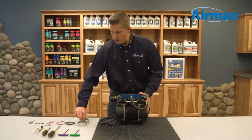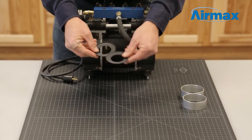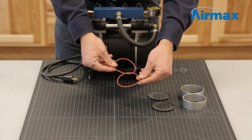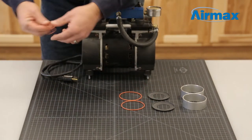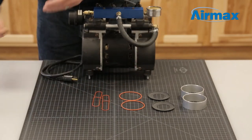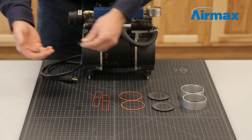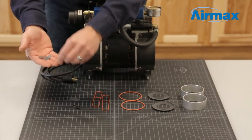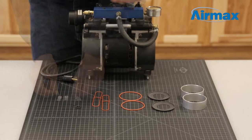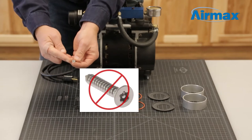Included with this kit are two cylinder sleeves, two piston cups, two cylinder o-rings, two head o-rings, four tube o-rings, and four leaf valves — two of them are bent. Also, eight screws are included with this kit, but the four with the Torx head you will not be using.